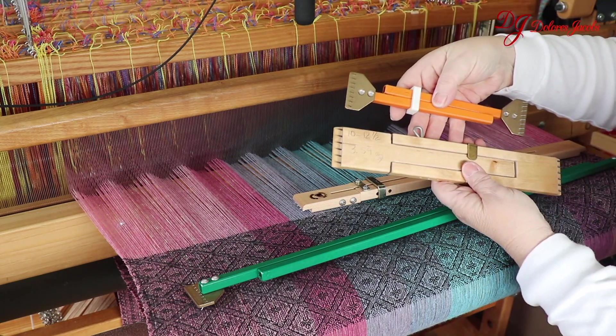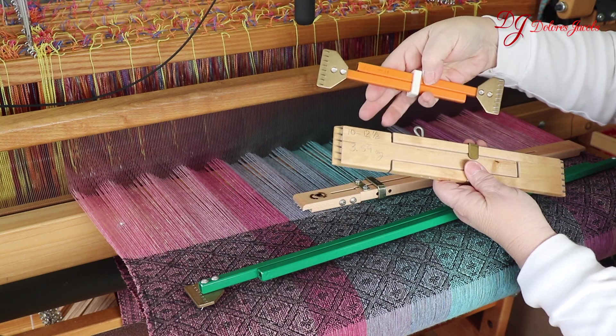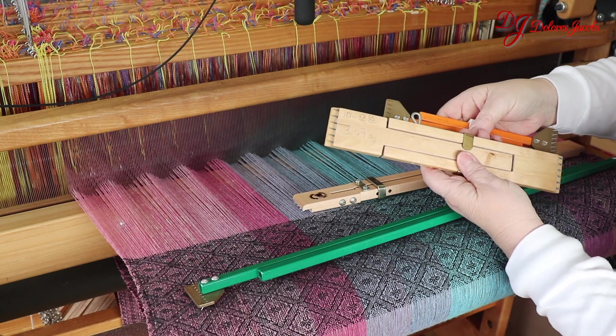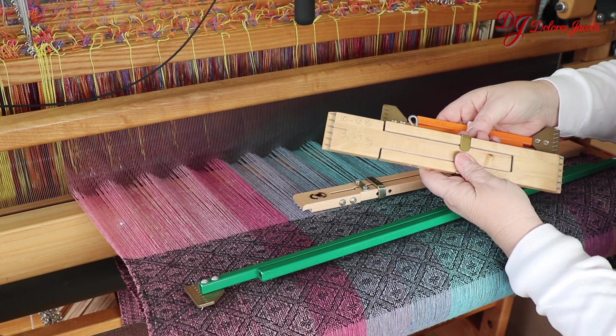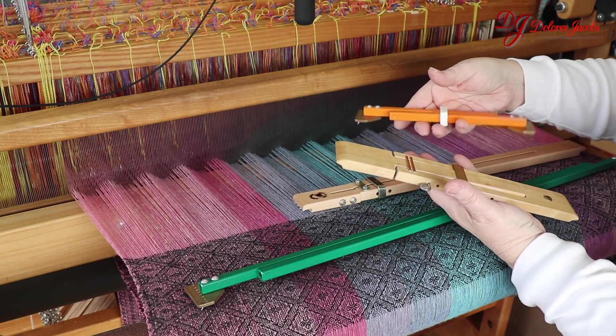One thing I really found the difference in is the weight of the two temples. This one is 6.19 ounces. The wooden one is only 3.59 — so almost half the weight — and that makes a big difference if you're weaving finer cloth.